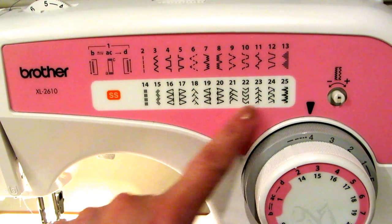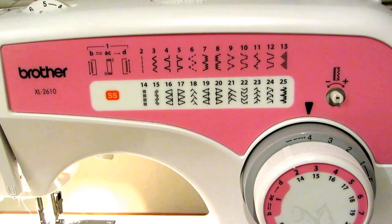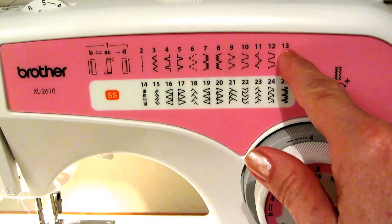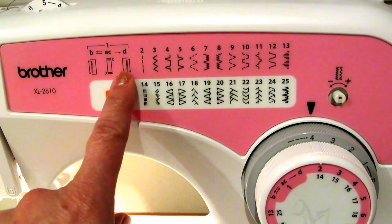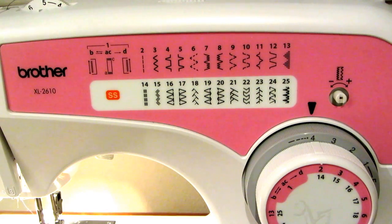Look at all the stitching patterns you can do — it even does buttonholes, which I've made and they were totally fine. The numbers tell you which stitch to select; you come over and turn the dial to set it to the number you want. I mostly just use 2 for straight stitch or 3 for zig-zag. It also has a blind hem — I used 4 or 5 for that — and it works as well. It's a very simple machine that can do any basic thing you want.